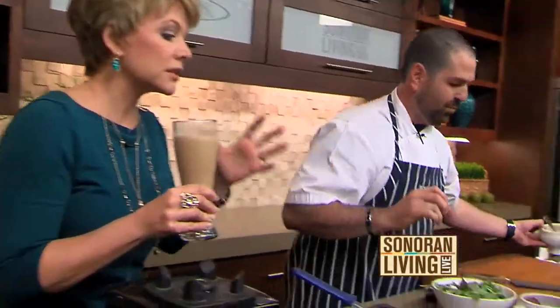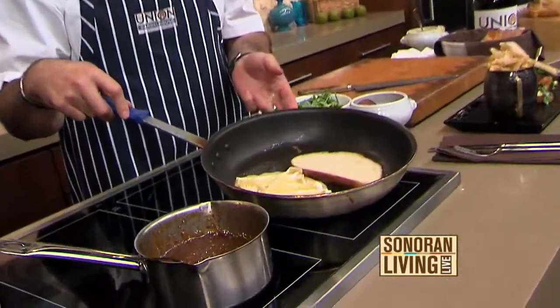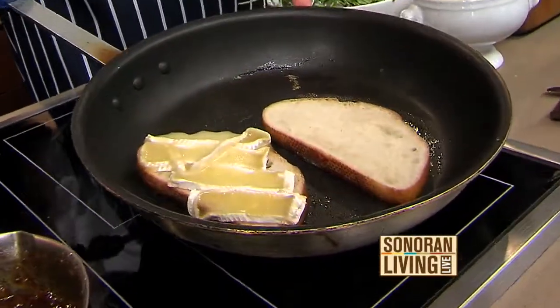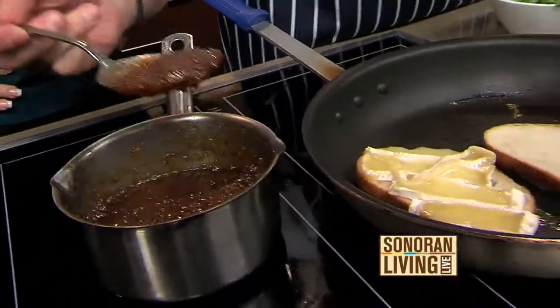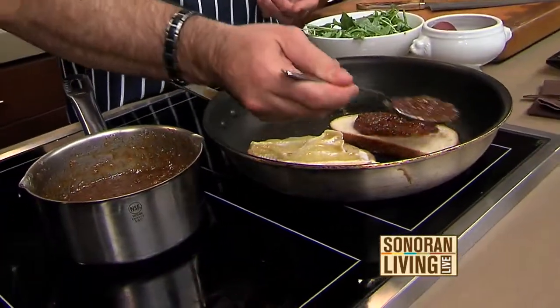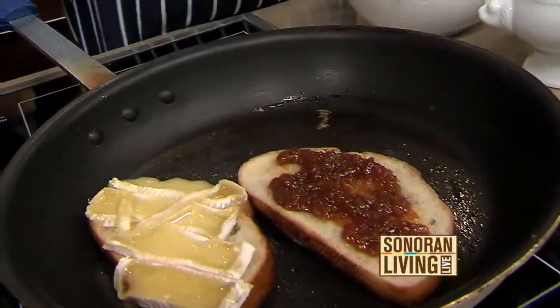We have less than two minutes. Perfect. We have our grilled cheese right here. As you can see, the brie cheese is really just kind of melted nicely — it gets that nice soft texture. What kind of bread did you use again? This is a soured oat. We're going to take our bacon jam that we made earlier and just kind of spread a nice layer on the top piece of bread.